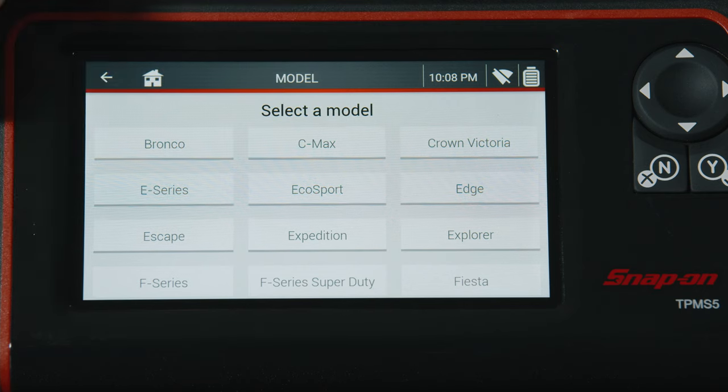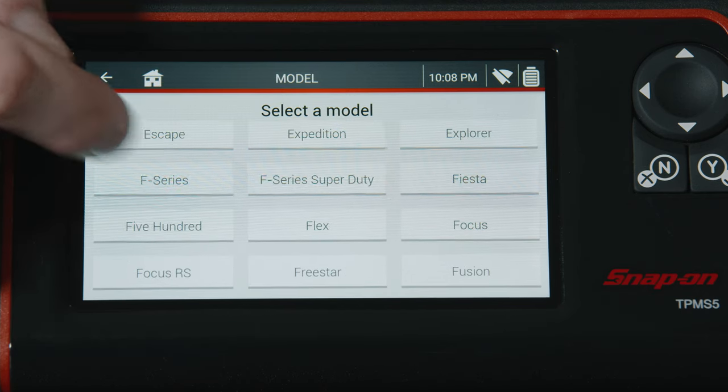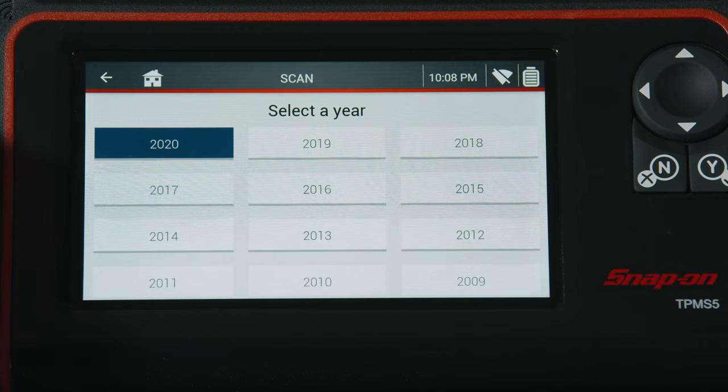For example, a Ford F-150 with a push start has 10 different steps just to get into relearn. If you skip a step or don't hit the timing just right, you have to do it all over again. Whereas with this tool, you just plug right in and off you go.